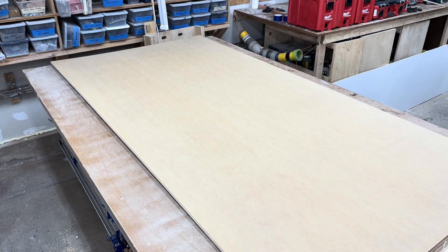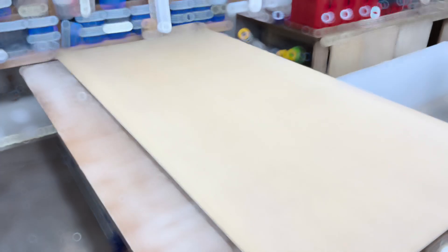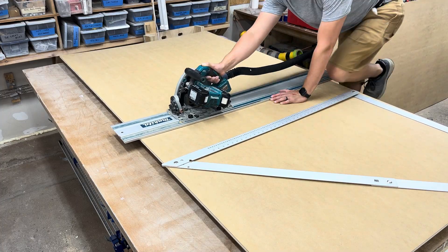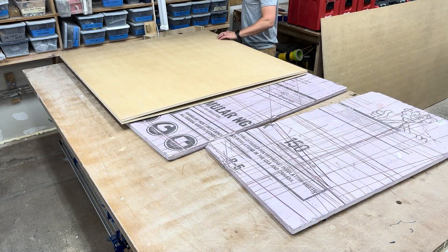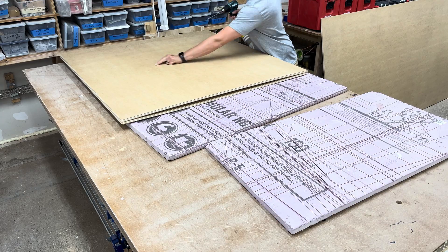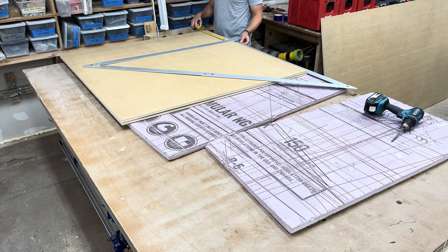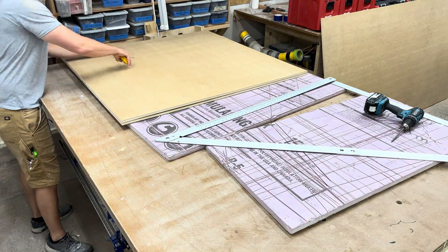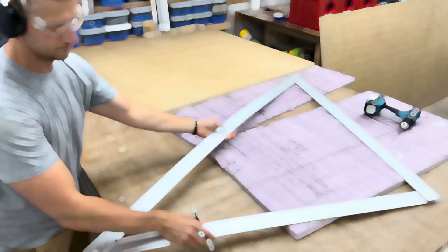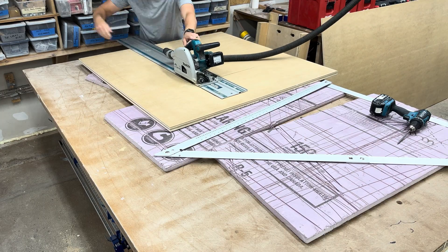Alright, first we got to start with a sheet of Pluma Ply. Pluma Ply is a really cool product because it is basically a cross between MDF and a veneer plywood, so I get the strength of a veneer plywood but the painting ability of MDF. Now here you see there is a little bow in my board, so I decided to flip it over so that when I glue it together it will counteract some of those internal stresses. I'm throwing a few screws in to make it easier to cut using my square and make nice straight square cuts.